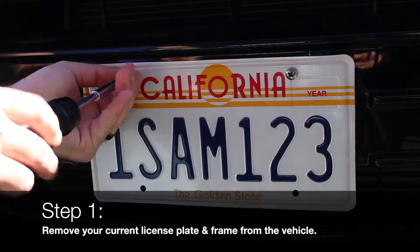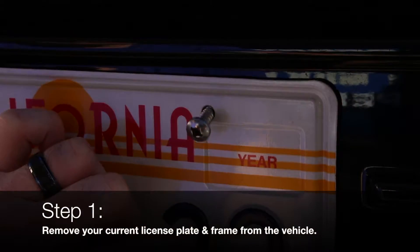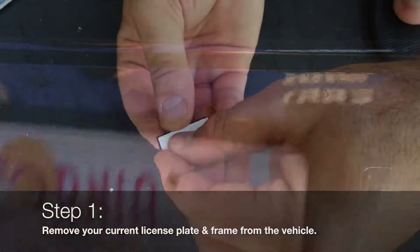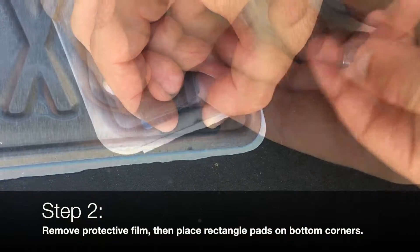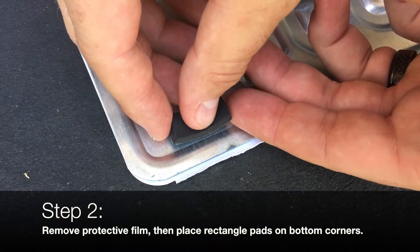Start by removing your current license plate and frame from the vehicle. Remove the protective film from the rectangle pads and then place on the bottom corners. This will help prevent license plate vibrations.